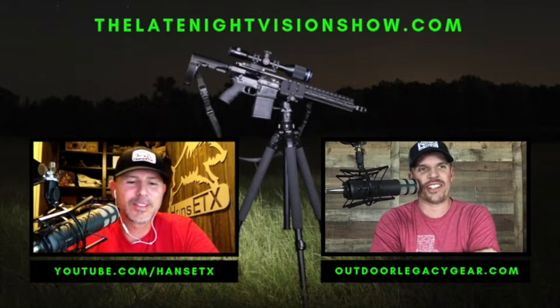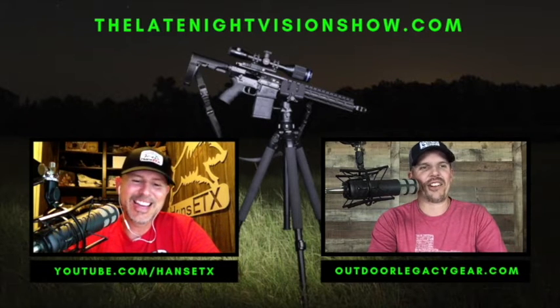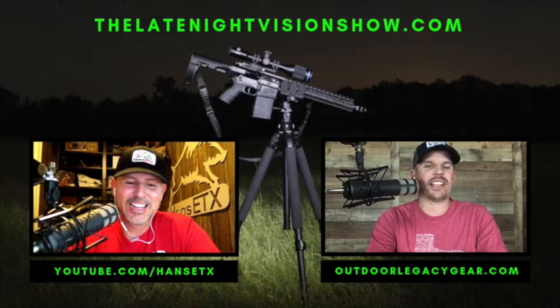Just to set the record straight — when I said they 'claim' to be hunters, Hans and I know these guys personally and they are definitely hunters. They've probably been doing this longer than me and you. They kept that in mind when designing the outside housing and features of this scope.